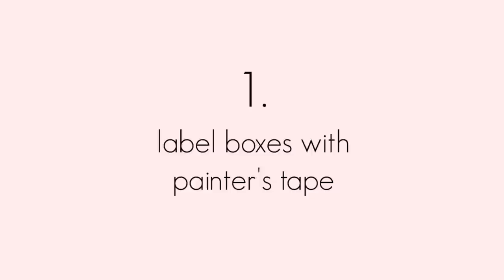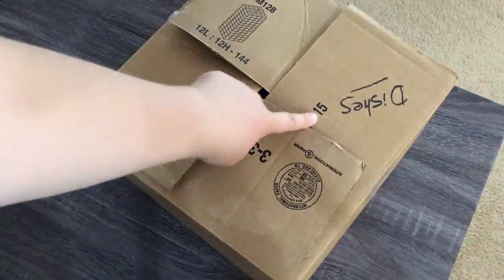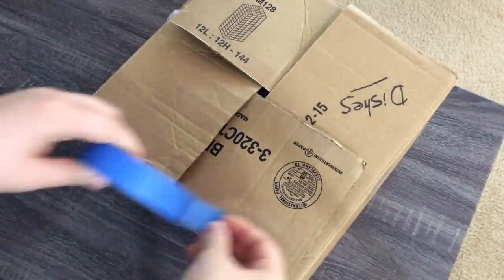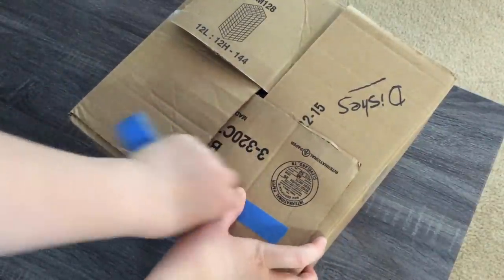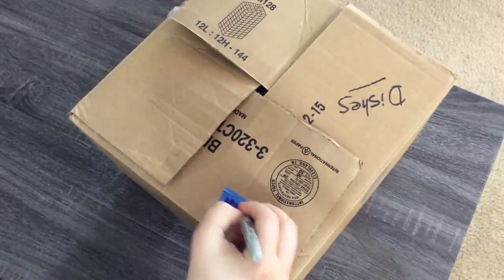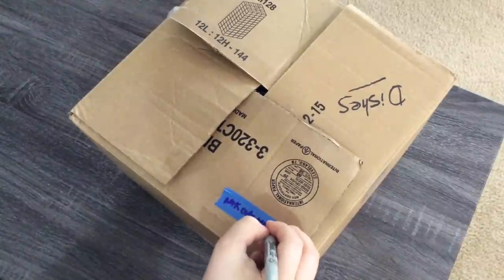My first tip is to label all of your boxes and containers with painter's tape. I like this because my boxes are being reused from my grandma's recent move, so her labels aren't necessarily what I'm putting in each box. Painter's tape is bright blue so it's really easy to find, and it doesn't leave any residue behind, so you can use it on decorative containers. I like to label my boxes with either the contents or the room it's going to, so that people helping me move know where to take it once we get there.